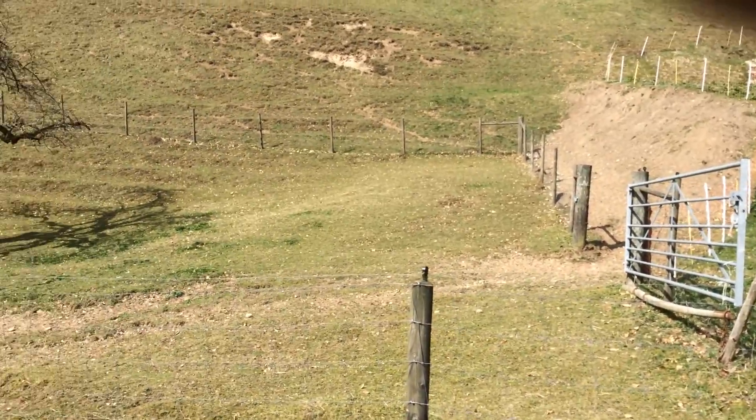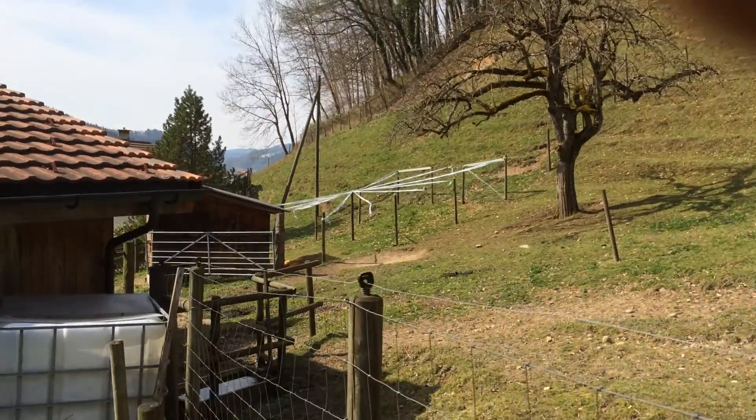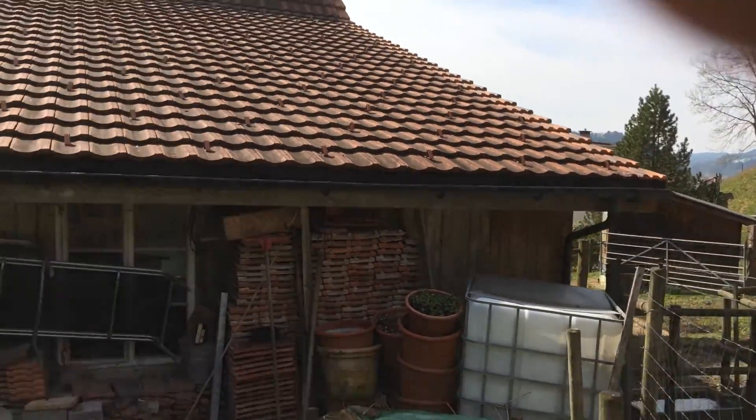We live on a bit of a farm here. There's some alpacas here somewhere, but I don't know where they are today — probably hiding somewhere. You'll see them in one of my next videos.